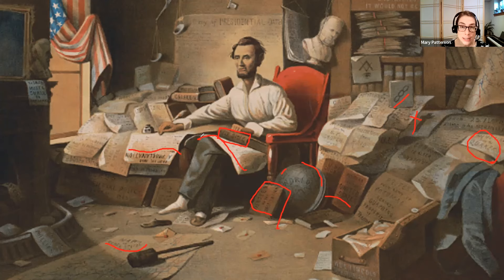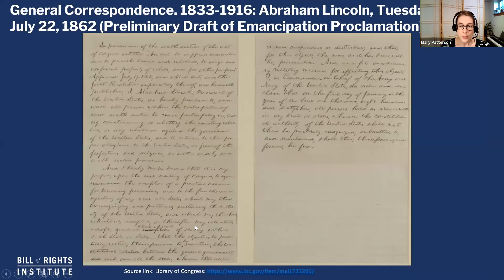Lincoln personally abhorred slavery, but he wanted to end slavery through constitutional means. Something that this picture does, which is a little misleading, is it makes you think he sort of did this overnight — that he was up late thinking about it and the Emancipation Proclamation just happened. But that's not actually the case. What you have here is a preliminary draft of the Emancipation Proclamation, from July of 1862 — six months before it was actually published. You can see some scribbles. This is something that Lincoln had really been mulling over and talking with his cabinet for a very long time.